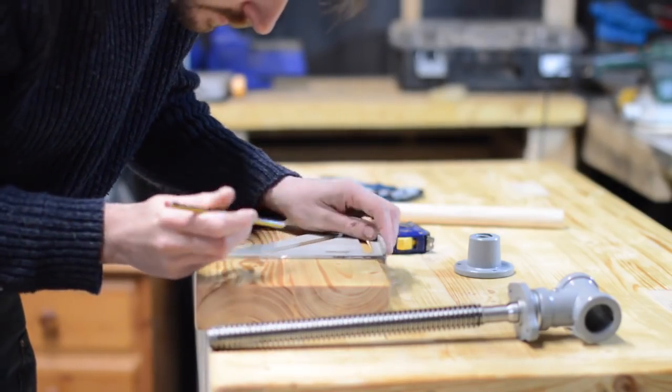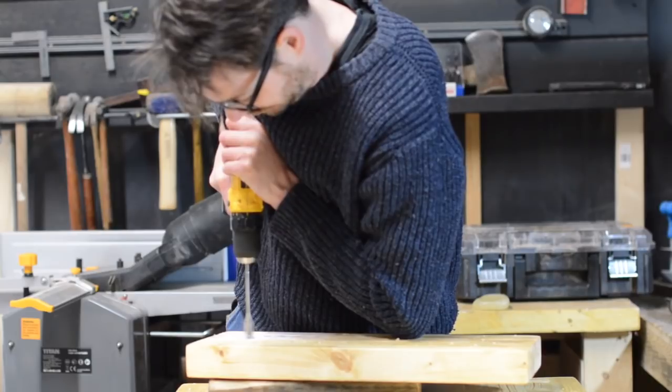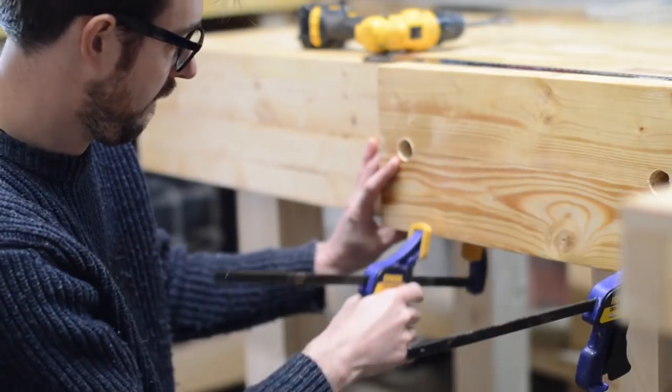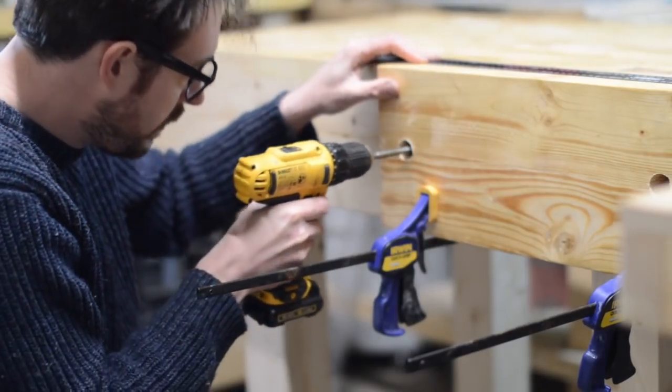I got a vise screw from Axminster Tools and Machinery. To front it I needed to drill two holes in it — one for the screw itself and the other for a dowel to use as a guide. With the holes drilled in the vise front I can then clamp it to the bench and use this as a guide to drill the holes through the apron.